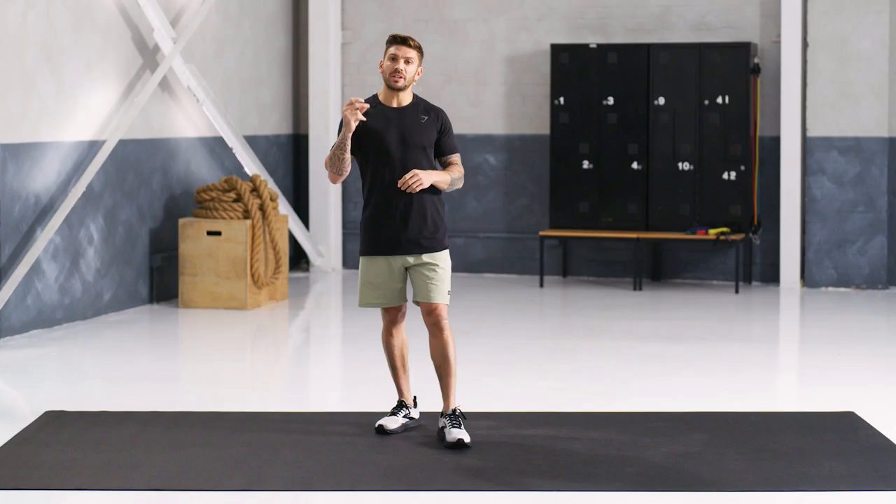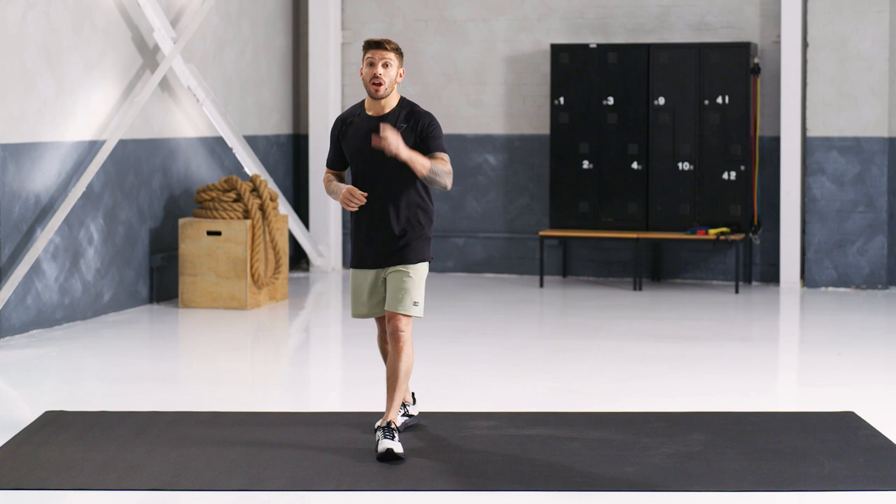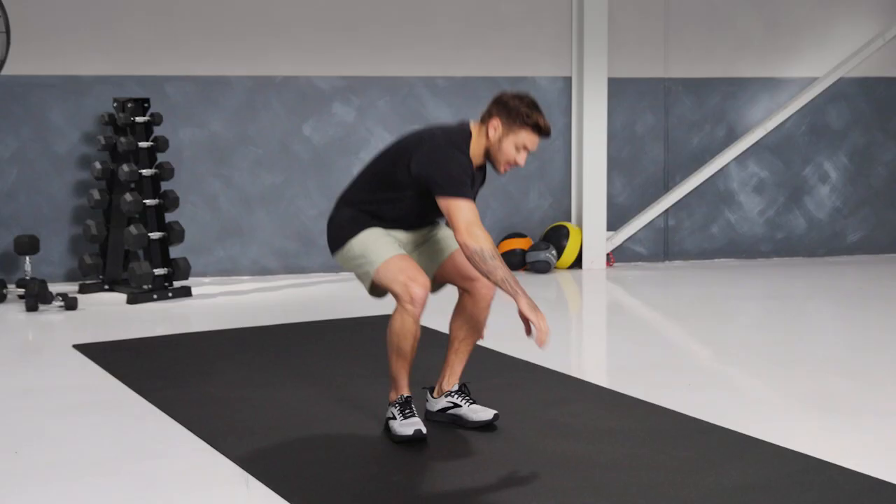Welcome to today's Core Burner. This is going to be set up like a Tabata setup — 20 seconds on, 10 seconds off, quick transitions. I'm going to show you the first exercise. We're going to be doing a Russian Twist.